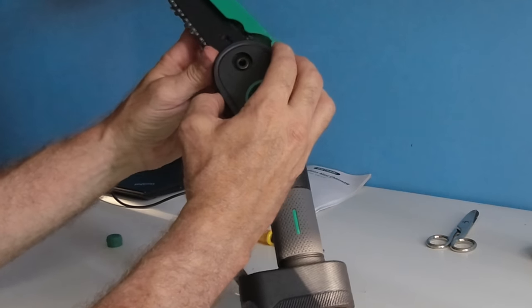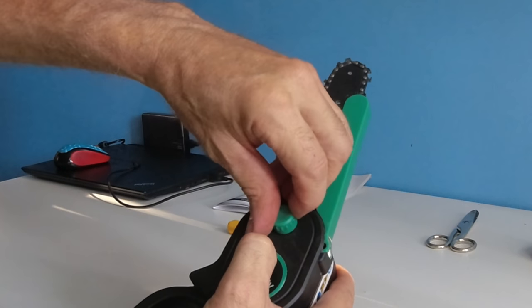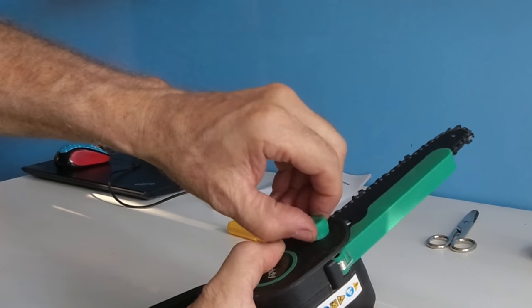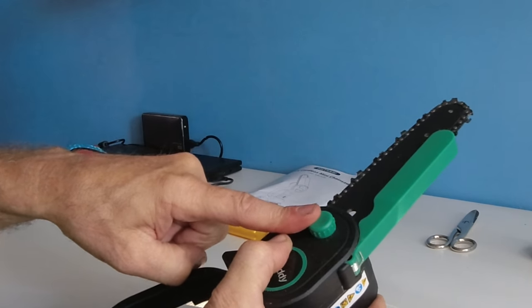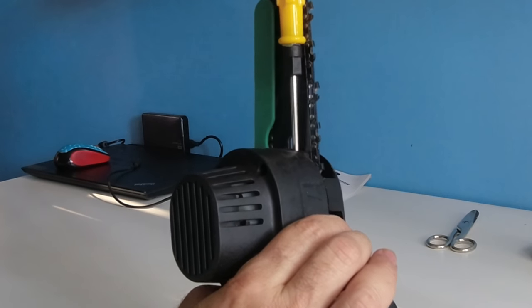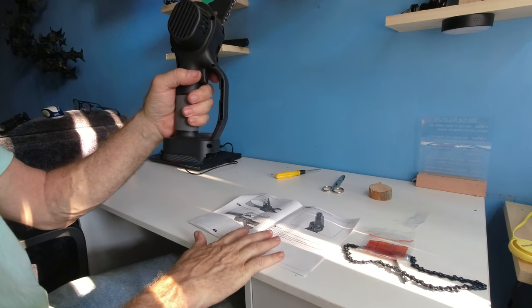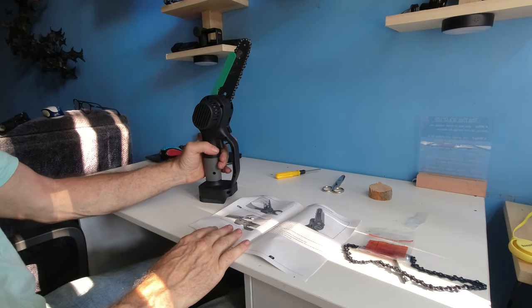Once you're in, take the cover, match it up to the bolt and nut, and tighten. You don't need to make it super tight, just tight enough that you don't lose it. If it's loose because you changed everything, come in here with the Phillips and give it a little tightening turn. As noted in the instructions, there is a caution: read first, make sure the battery is out, and then change your chain.